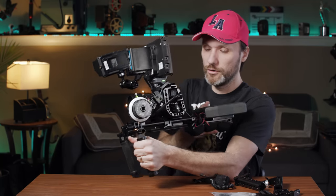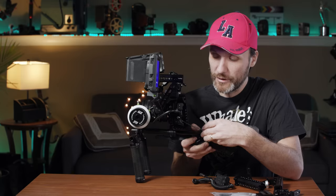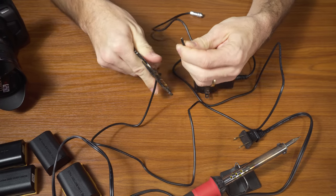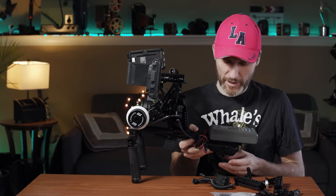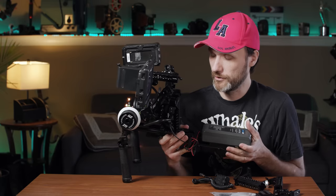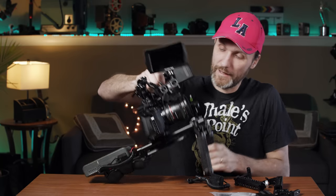To connect the V-mount battery to the camera, you can buy a p-tap to lemo-style cable — the camera has a 12-volt connection. Or you can make your own cable, which is what I did. I chopped the AC cable that came with the camera, soldered small DC plugs to one end, and soldered a p-tap connector to the other end, which plugs into the V-mount battery. The camera reads it as AC power. The battery also has a clear indicator showing how much charge is remaining.